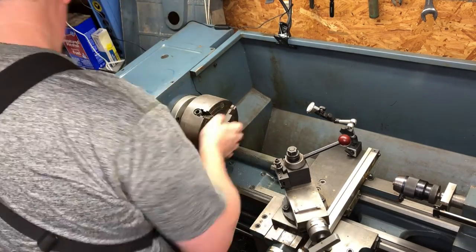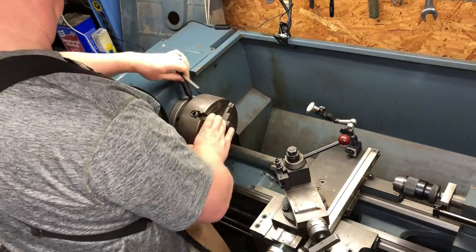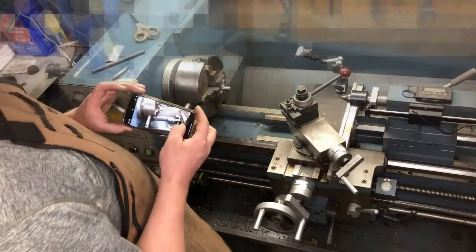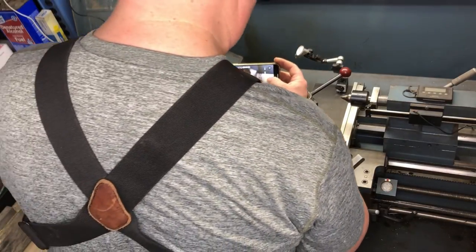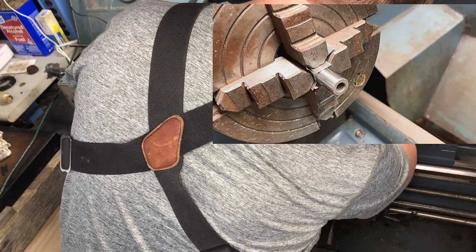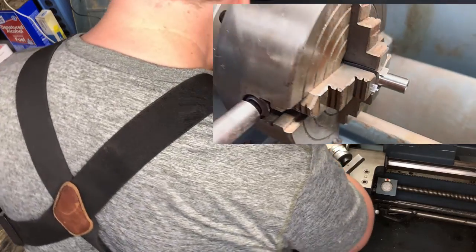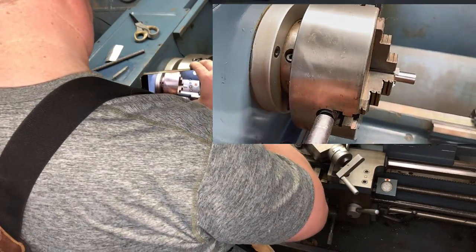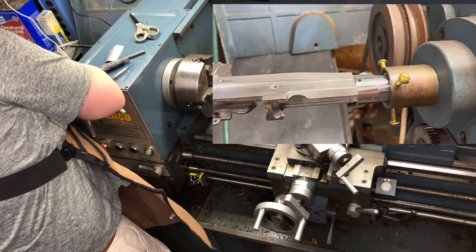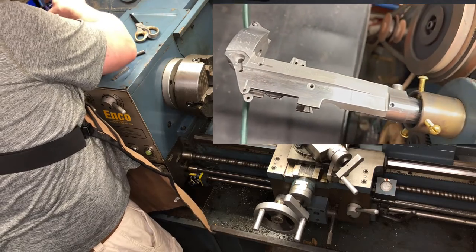It's also important to make sure that those mating surfaces inside are clear from any chips or debris. We're in the four-jaw chuck; we have shim pieces in there to protect the barrel, and then on the back we have three brass screws that are holding the action in place as well.